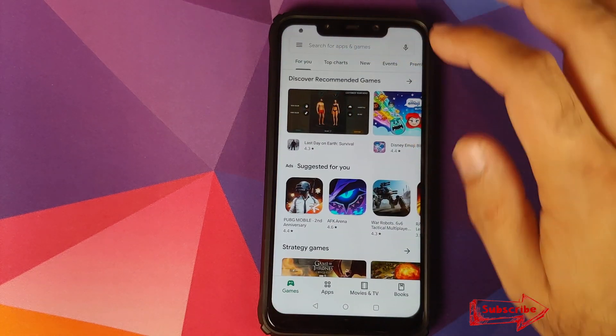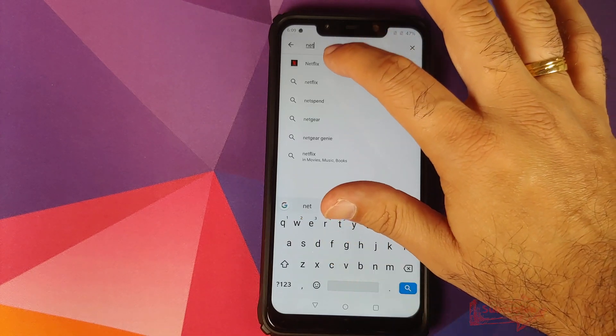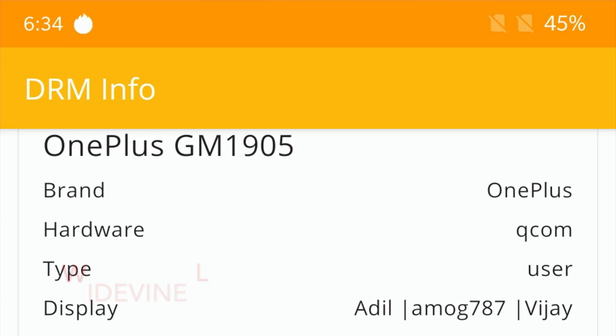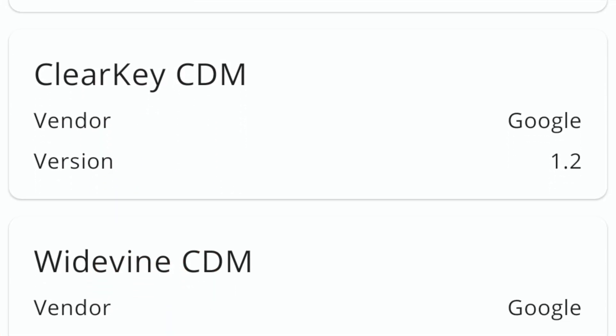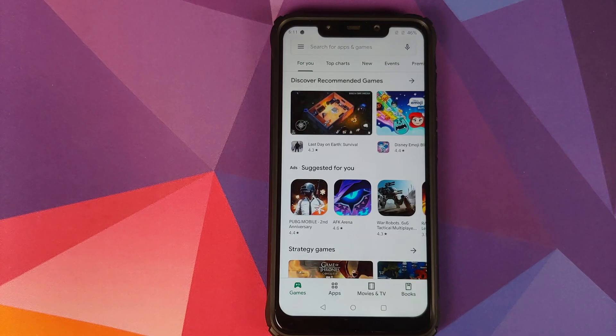Last but not least, the Netflix app does show up in the Play Store on this build. However, I personally don't use Netflix so I cannot check whether HD Netflix is working or not — if someone checks it, do let me know via the comments below.